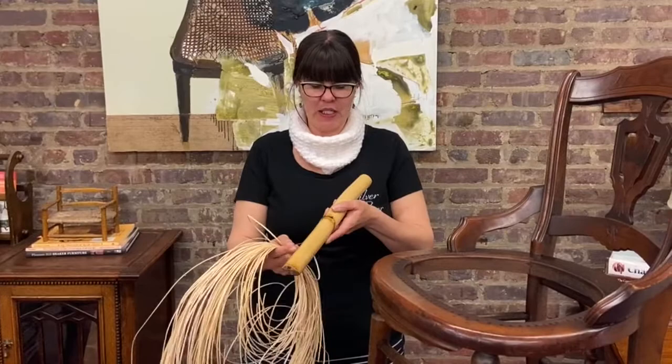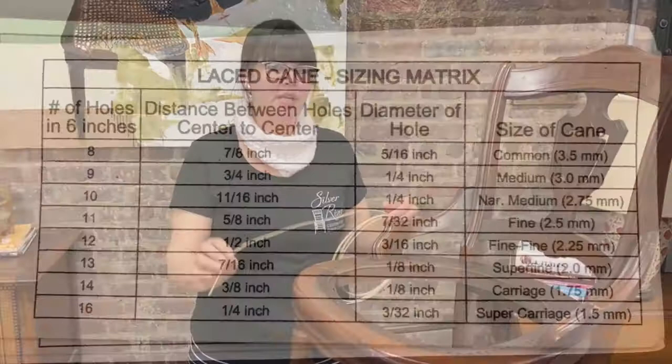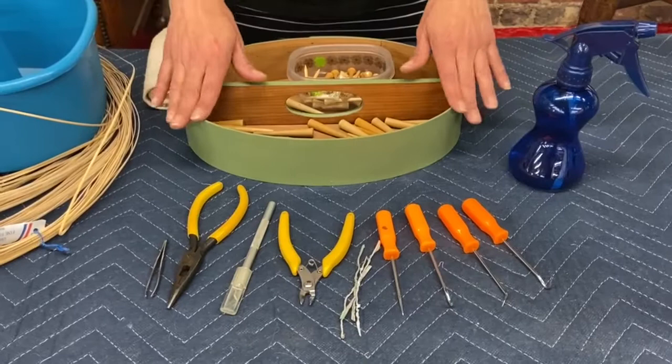You want to make sure that the glossy side is on top and the raw side faces down. We've determined for this chair that the cane size is going to be fine fine.